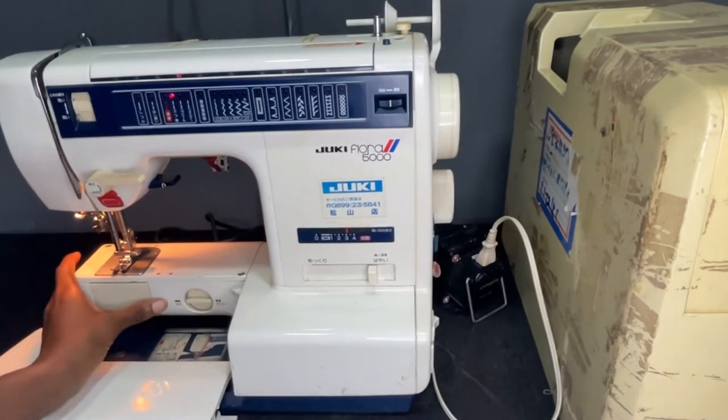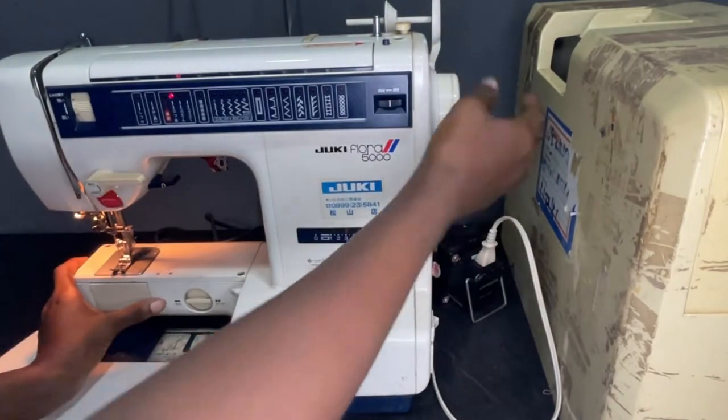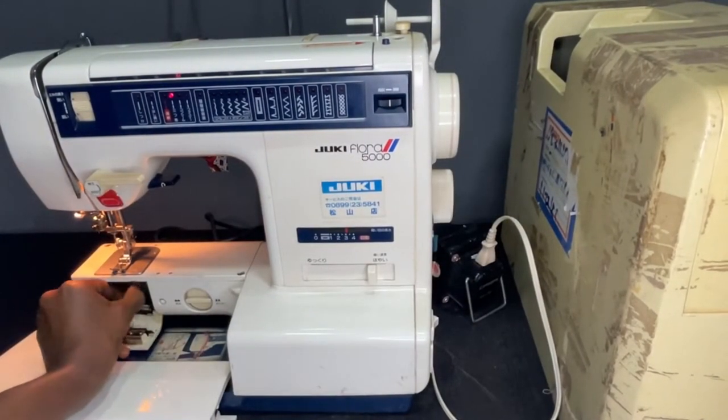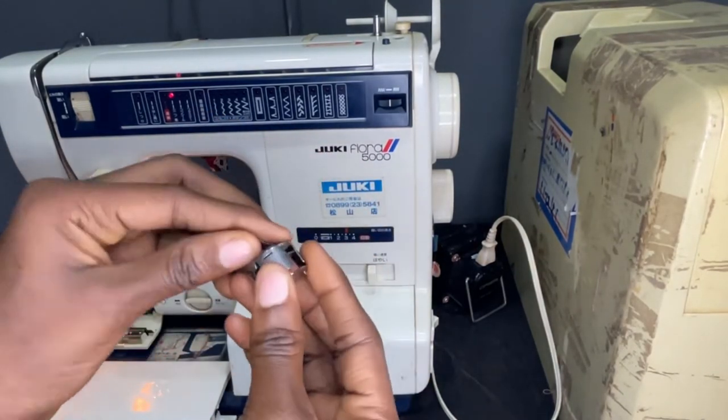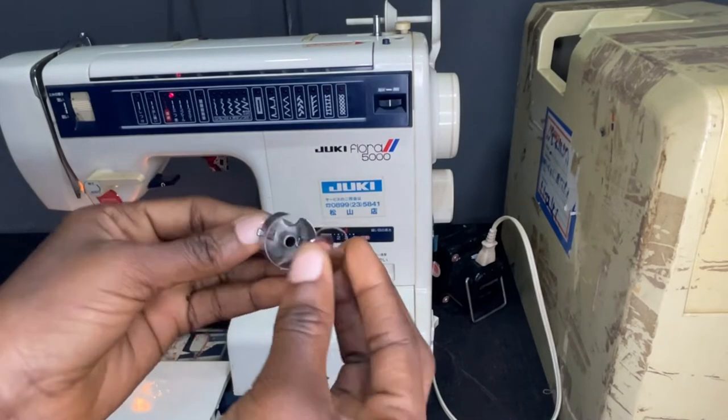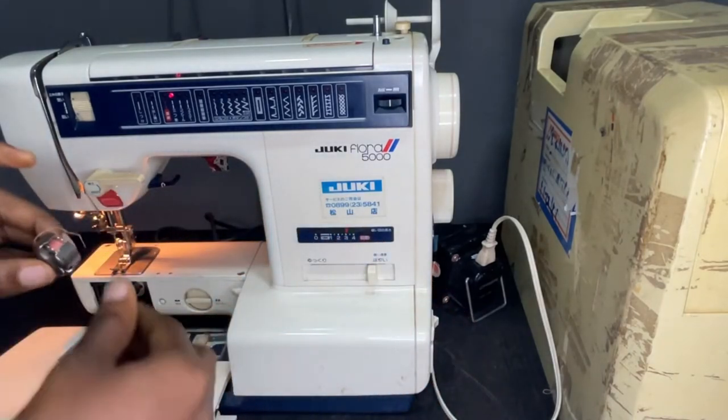You can move this up and bring the bobbin case out here. You can see how the bobbin looks — there's actually thread in it.